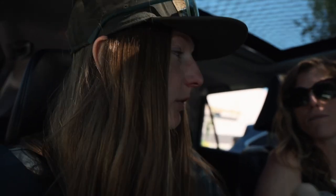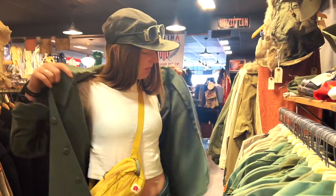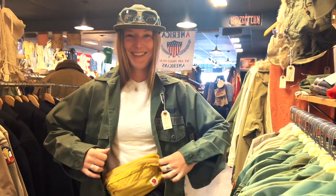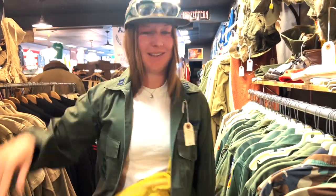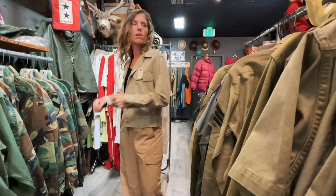We're going thrifting — going to Goodwill. Of all the places, Durango has probably a pretty dope Goodwill. I can't have anything, I don't want anything, no expectation, but I just want to look at some stuff. I don't have any space. Okay, that didn't last long, we're back — it was just overstimulating. It's actually really cute.